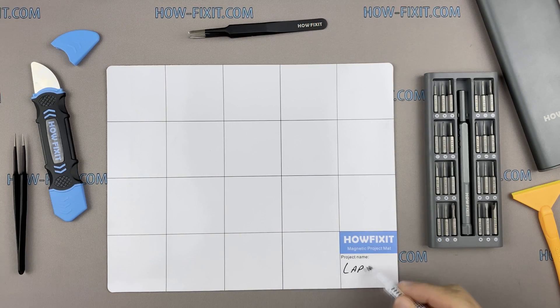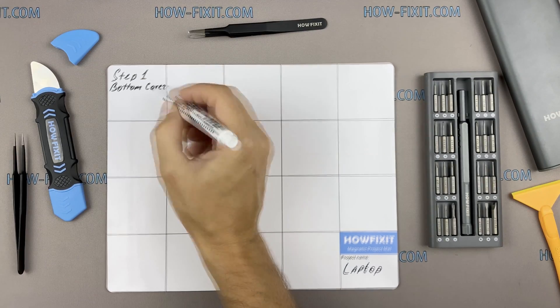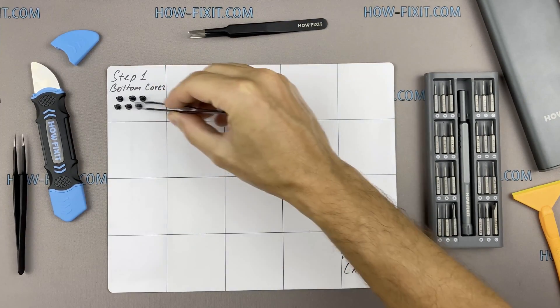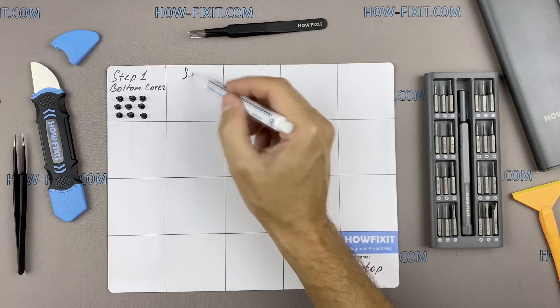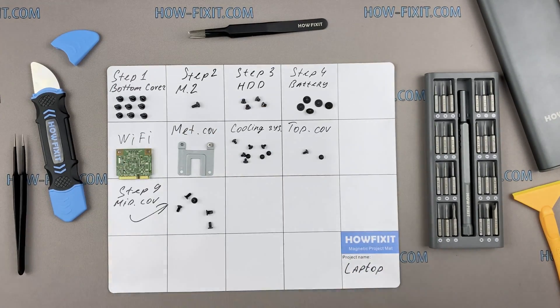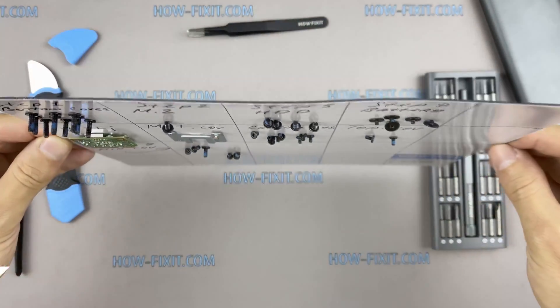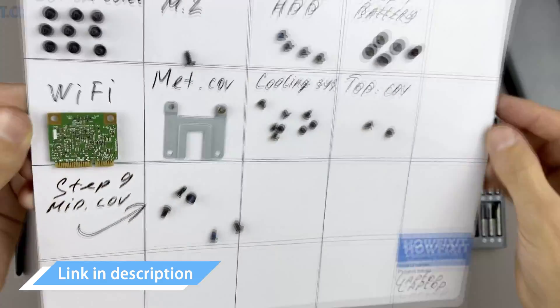I also recommend using a magnetic mat during the repair process, which is especially useful in the case of this laptop. Throughout the disassembly, keep track of each screw so you can put them back in the right places. This will help successfully reassemble your device, and don't worry about losing any screws — all of them will definitely remain on the magnetic mat. In the description, I left links where to buy all the necessary tools.